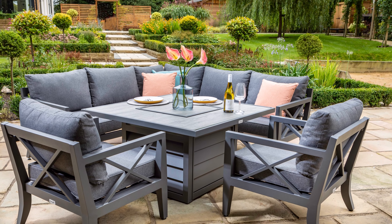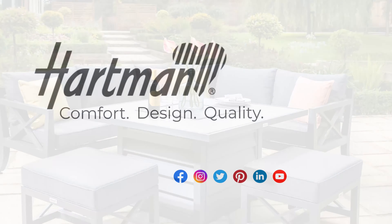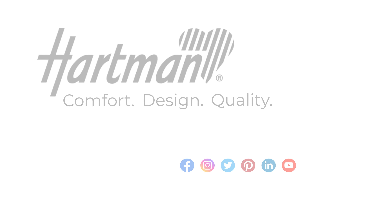With this set, you have the option to substitute the lounge chairs for the Sorrento Stools. Hartman. Comfort. Design. Quality.